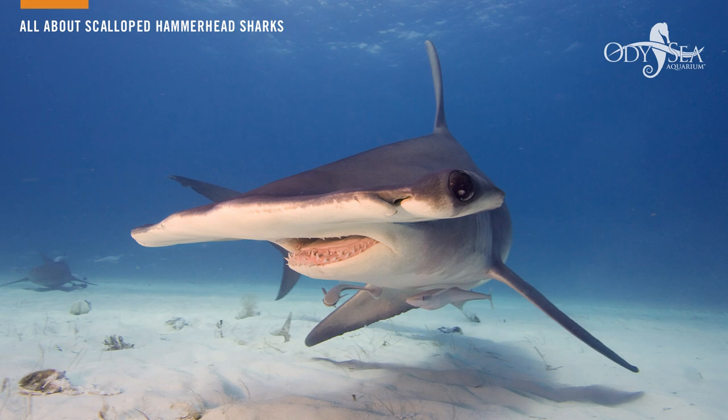An interesting fact about scalloped hammerheads: it is not uncommon for them to be eating stingrays. Fishermen who have caught these sharks regularly find stingray barbs in their mouths.